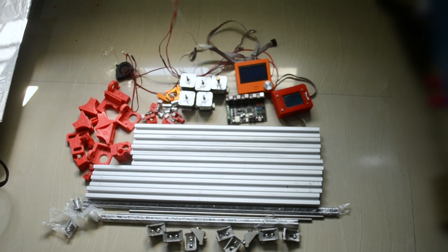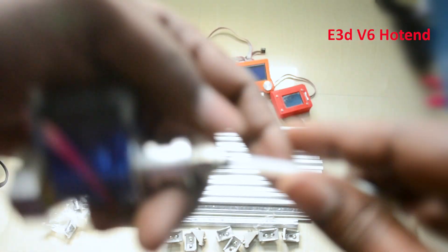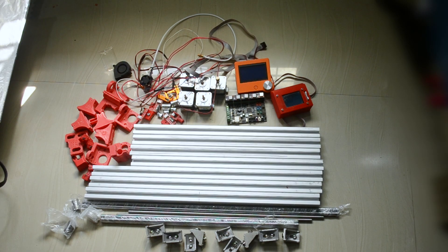I'm using this E3D V6 hotend for my 3D printer — let me show you a little closer. These are the parts for my 3D printer; a few more parts I will show you in the next videos.